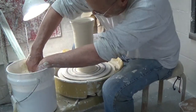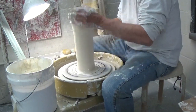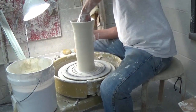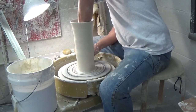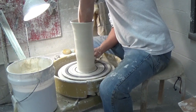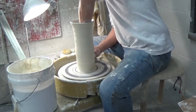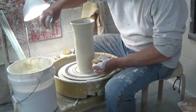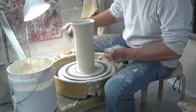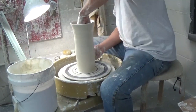Height and uniform wall thicknesses. I'm lubricating again — it has to be nice and slippery — and lubricating the inside as well. I keep a sponge in my left hand when I throw as well as my right. Now working on the wall thickness at the bottom, checking it out, making sure I've got a nice edge.